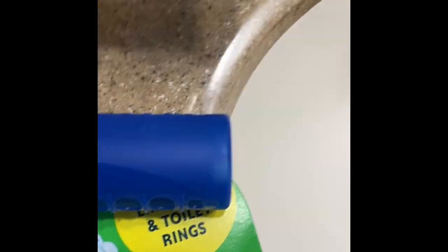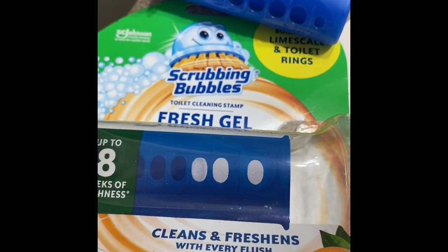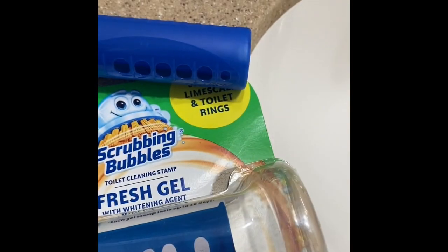It says that this little gel tube has six gel stamps, and each stamp should last up to 12 days. I've never tried anything in gel form — I've always done the tablets that you just stick in the toilet tank and then you're free to go.